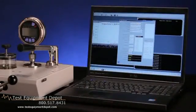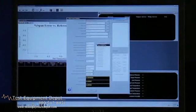Software is available for use with the P3100 series deadweight testers. The software comes preloaded with the data for the specific deadweight tester and can be used to correct for the effects of operating conditions.